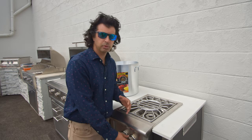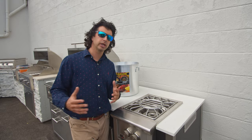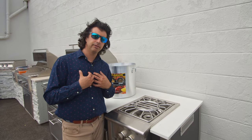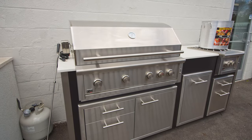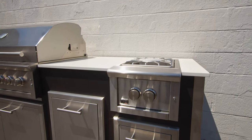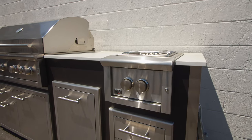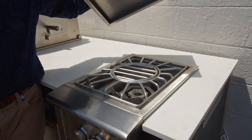We have this on display at the store. We highly recommend putting in a power burner if you are doing an outdoor kitchen. Personally, my belief is it gives you more versatility for your outdoor kitchen. You're not necessarily going to be boiling multiple pots of water at one time, but you really get the power when you need it, especially if you do a lot of clam bakes or lobster bakes. It's awesome.